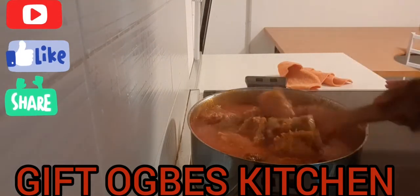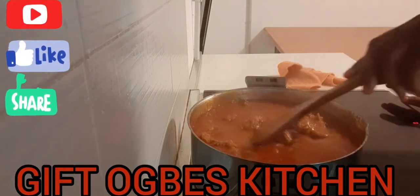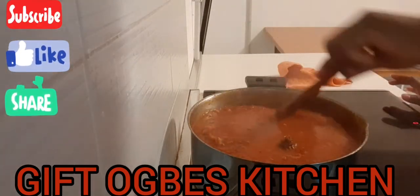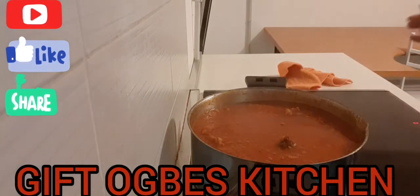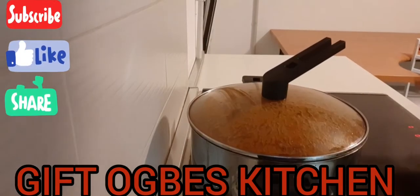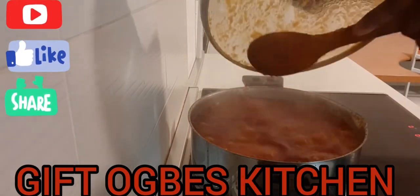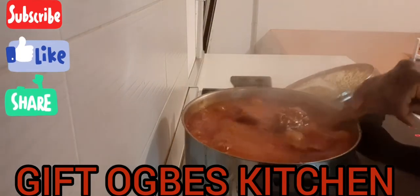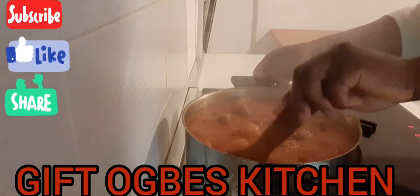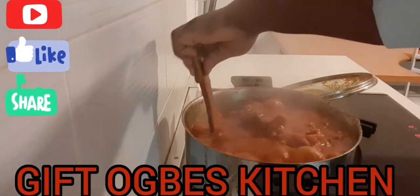As you can see, my onions were more than my tomatoes — that's exactly how I want it. I don't want it to look too dark, but in me I know that I have prepared onion stew. I've covered it, so we leave it for a while. The aroma is pervading everywhere with a good smell — this onion stew is going to be very sweet!